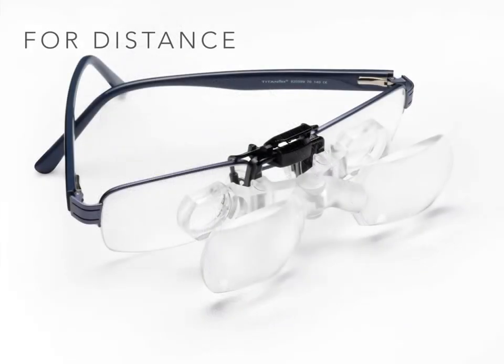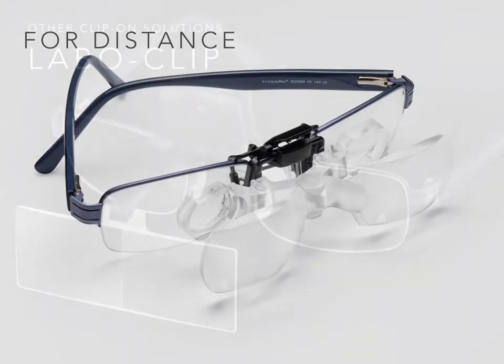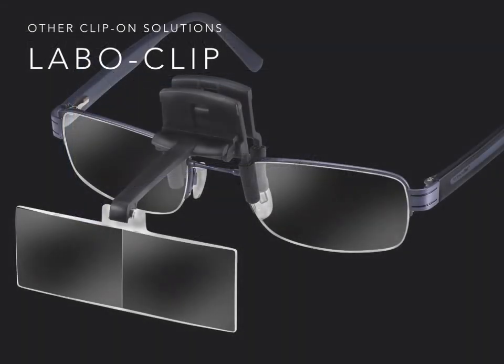A similar system is also available for distance, called the Max TV clip. The same design, magnification, and weight principles have been used to develop a similar product clipped over the user's spectacles to assist with television viewing. Other clip-on solutions also exist, such as a simple double lens attached to the end of a stem. The mounting clips the magnifier over the spectacles, and the stem is flexible so that the lenses may be adjusted up and down by the patient to assist maximum viewing comfort.